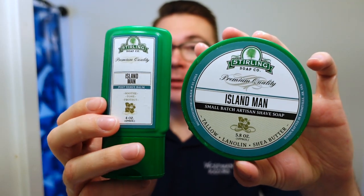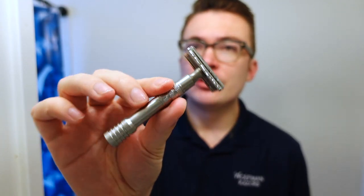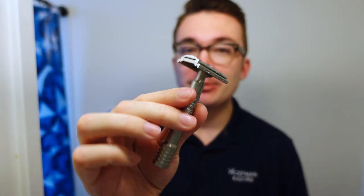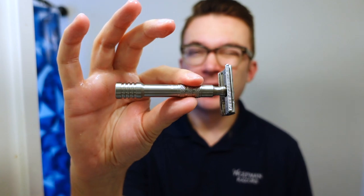We used Sterling Island Man Soap and Balm. We used the Smog Torga C5 Boar Knot — I recommend this brush if you want something dense and a little stiff. And then finally there's a Gillette Minora blade in the Wolfman WR2.95 solid bar with the WRH3 handle.